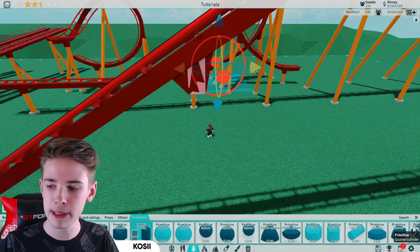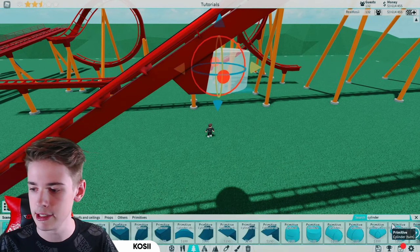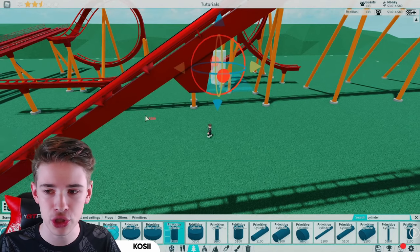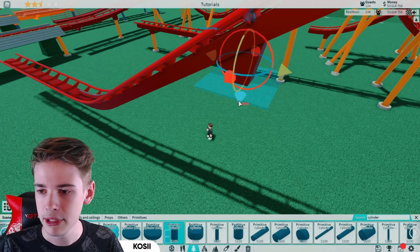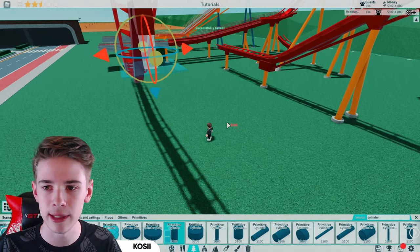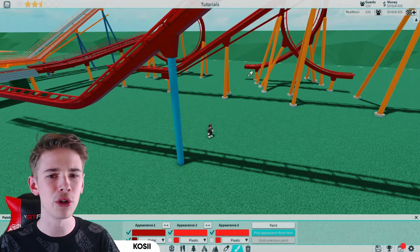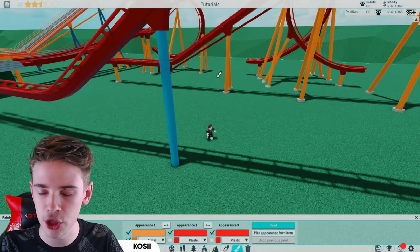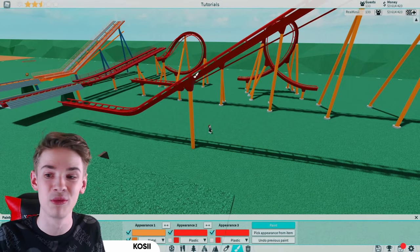Now come into this piece by holding shift and clicking the eyedropper and look for a cylinder. Scroll along until you find it and just line this up. Then bring that in so it lines up perfectly and bring it down on default snapping. It's completely up to you what color you paint it, but I'm going to paint it this lovely orange because orange and red just goes really well together.